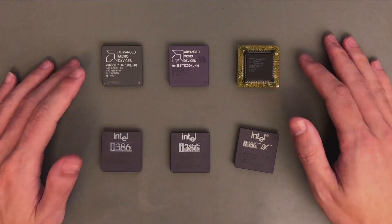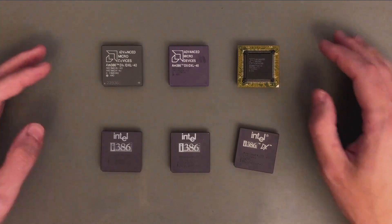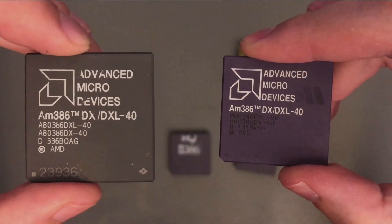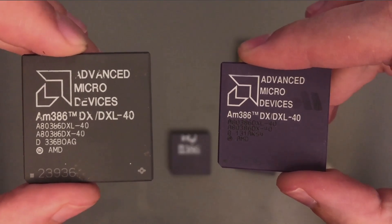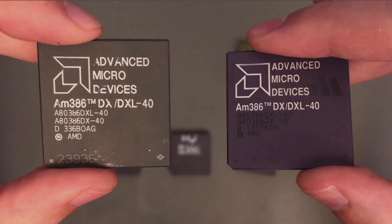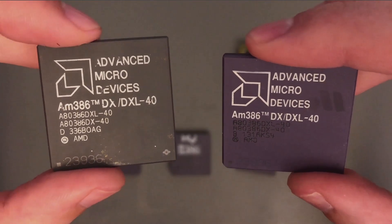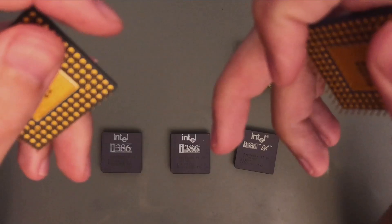First of all, let's have a look at our chips. All these, at least visually, are different. Starting from the AMD ones, these two ceramic chips are both marked as AM386DX/DXL, but the writing and the ceramic color is different — this one is grey, this is a classic purple one. Measuring these chips I didn't notice any difference, so it's probably just a different factory or something.